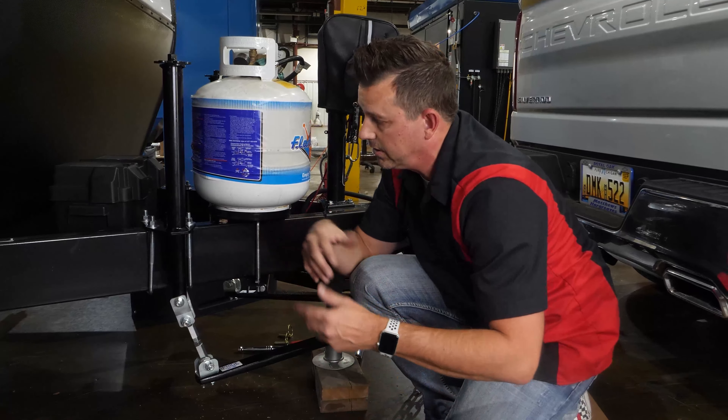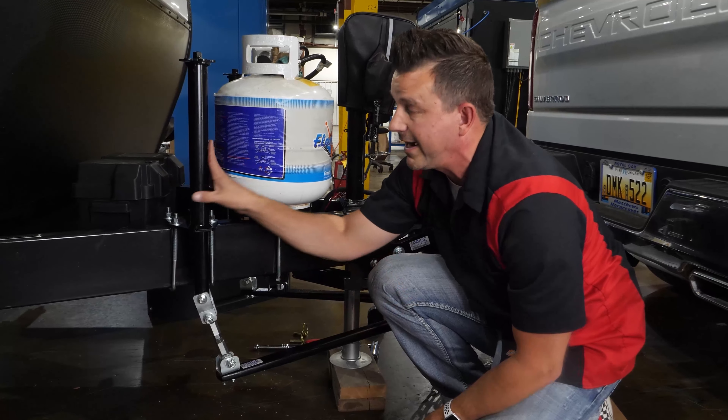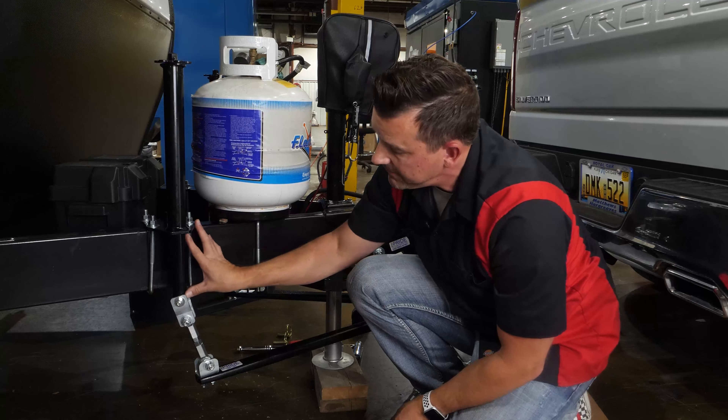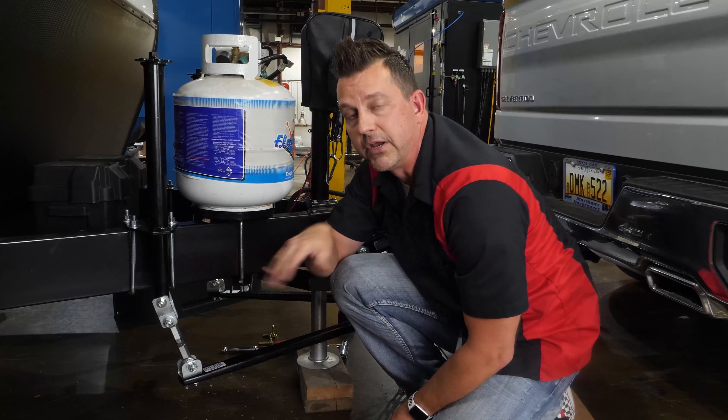So keep that in mind when you're doing your hitching and unhitching. Right now we're on a pretty flat surface, which you'll probably be as well. You can put them about five or six inches up just so that we've got a nice level opening.